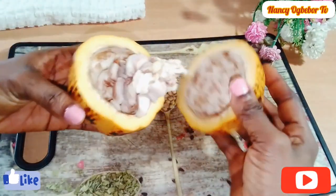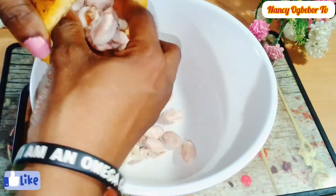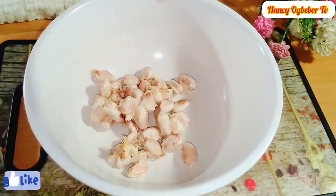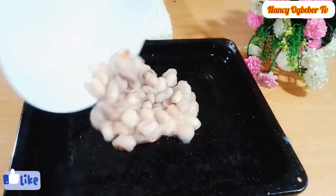Next I'll transfer the beans to my sink and wash them to remove all the soggy parts — those whitish parts that you're seeing here. After doing this I had to go back and wash it again.